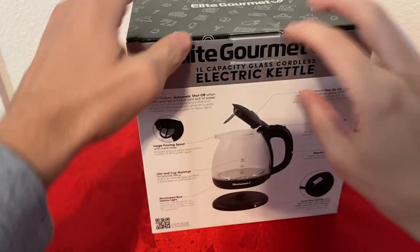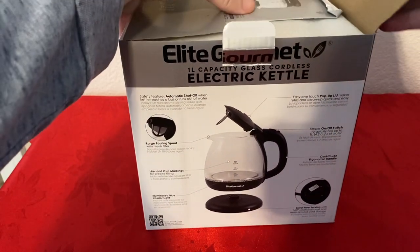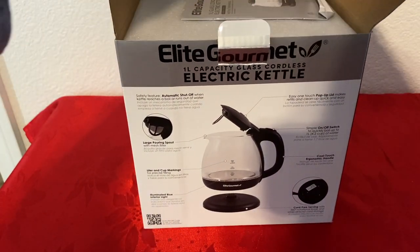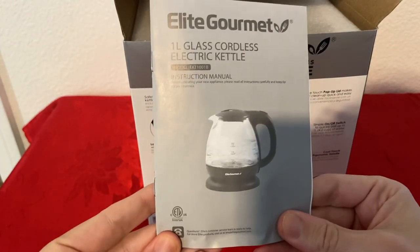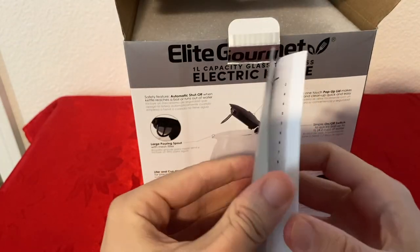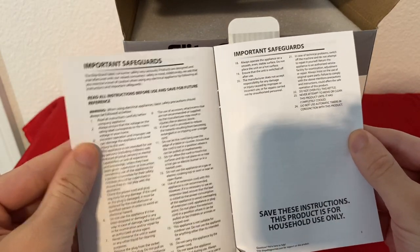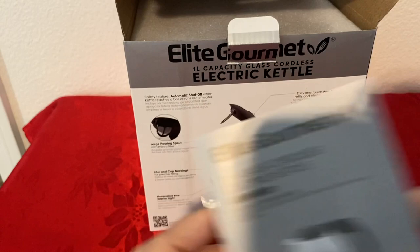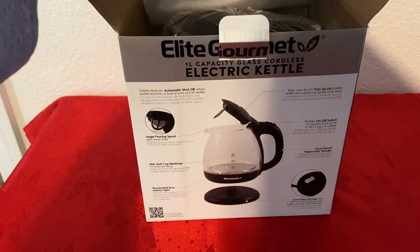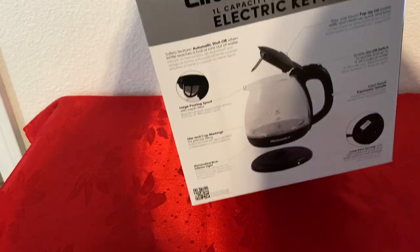Now let's see how this thing looks. The first thing inside the box, we do have the instructional manual, so if you've never used a kettle before, definitely check this out. It's a few pages on how to use, and there's also cleaning and maintenance.